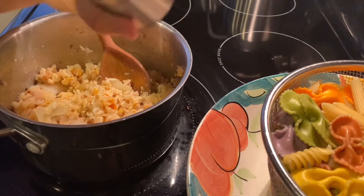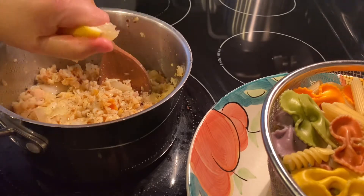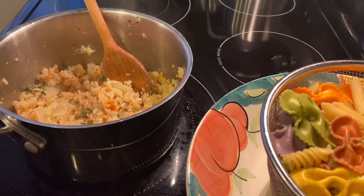Black peppers, a pinch of lemon — this is for seafood.